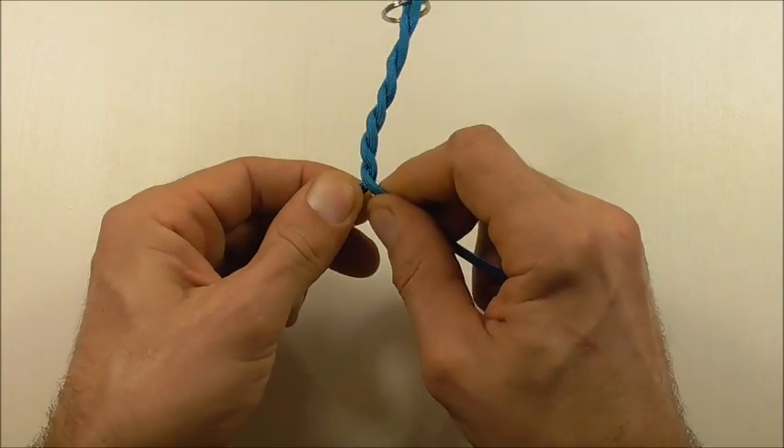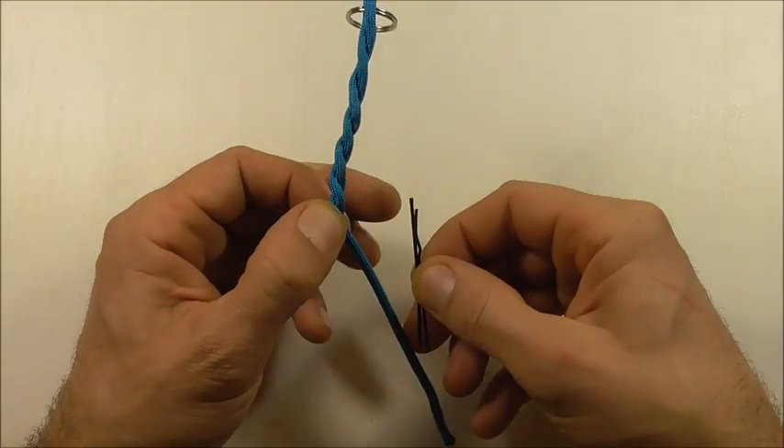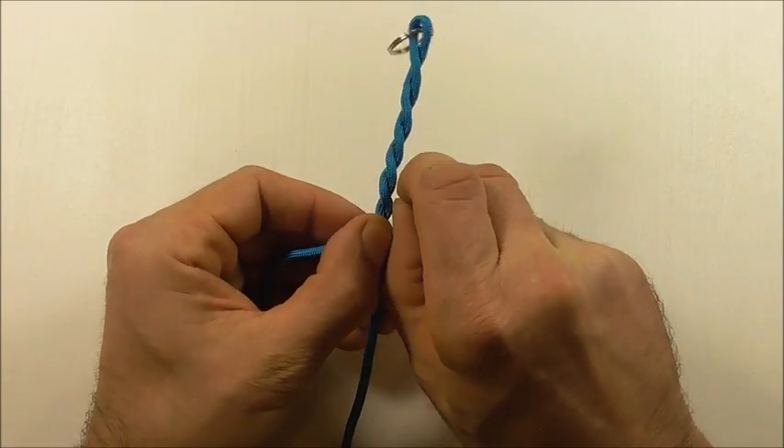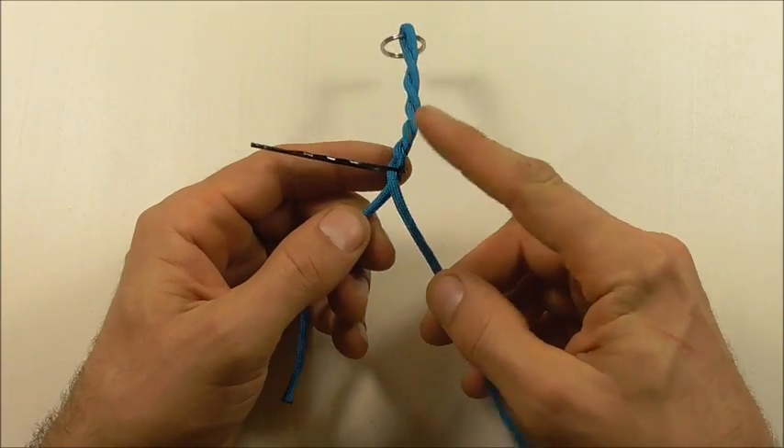Get it to the length that you want — I'm going to stop there. Then you can just get a bobby pin or something similar and clip it together, which will hold it temporarily.